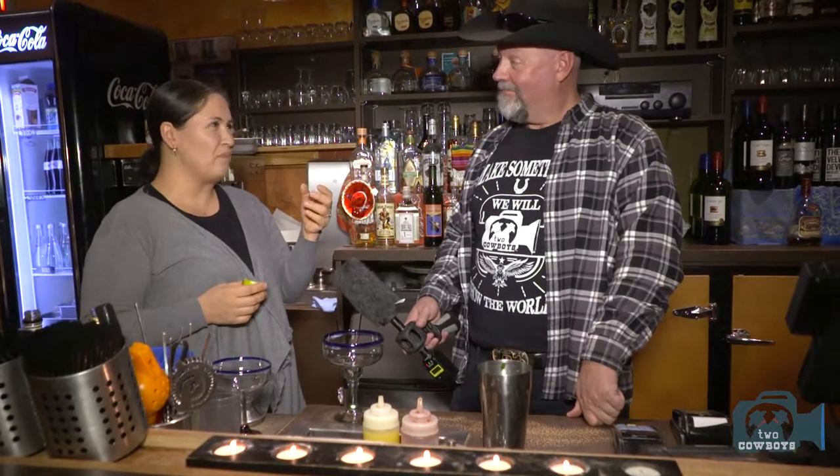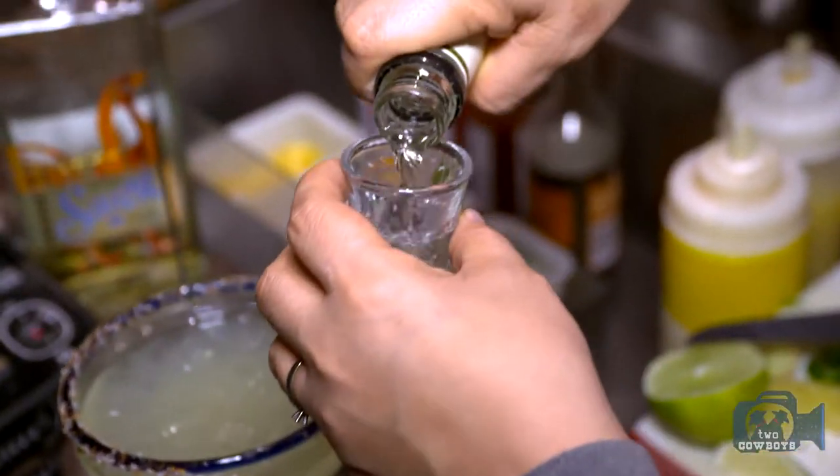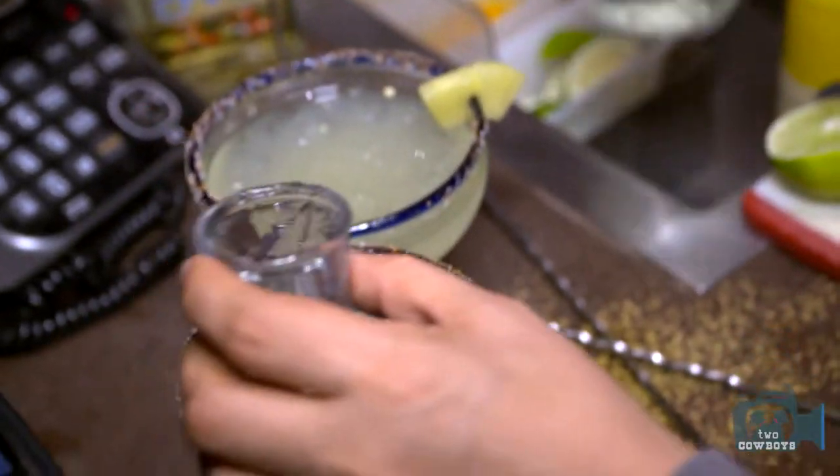What tequila are we using — blanco, añejo, or gold? For cocktails, tequila gold is always recommended. It's like an expensive whiskey: your favorite — you won't mix it with juice or sugar. The original recipe also has orange liqueur, and we add a little bit of fresh orange juice too.